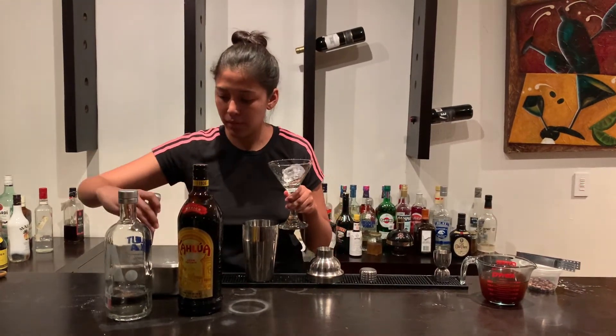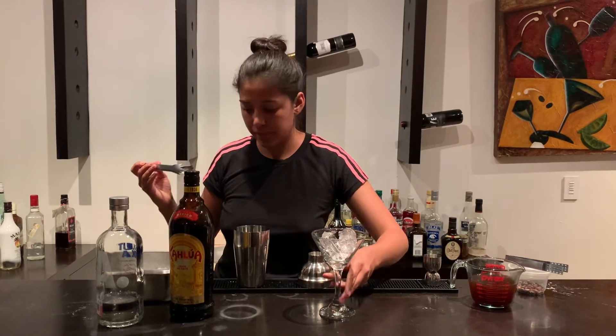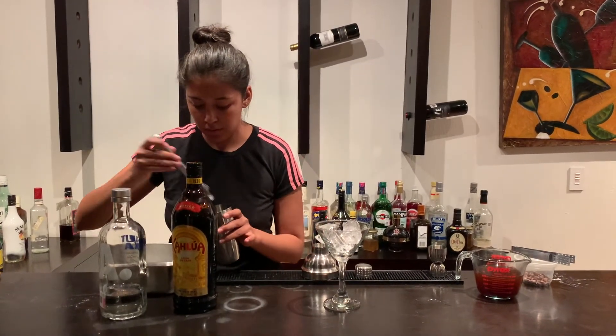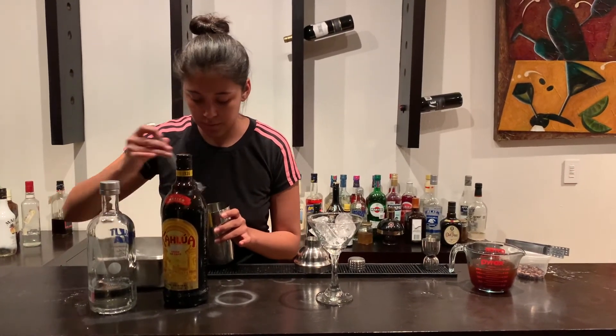For the next step, we're going to cool our martini glass. Then we're going to add ice to our shaker and shake it for 30 seconds.